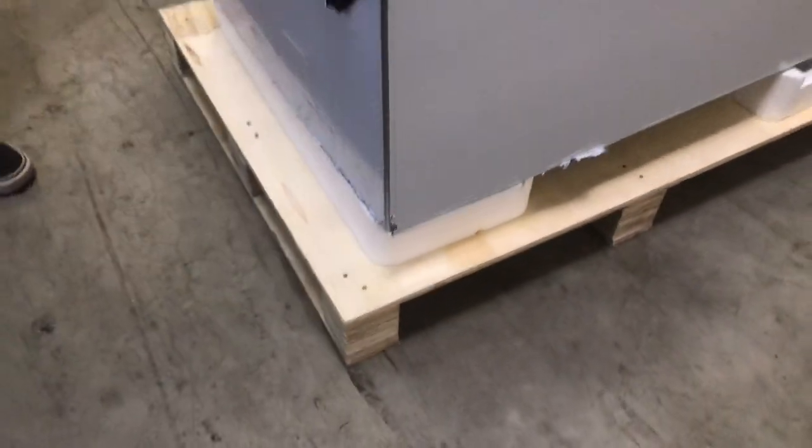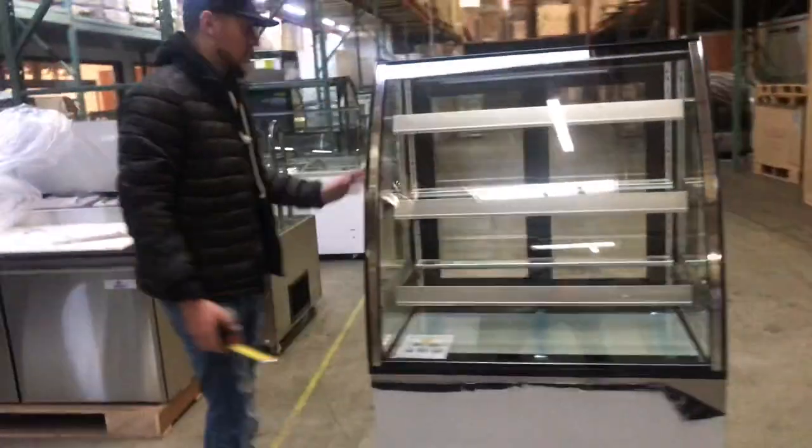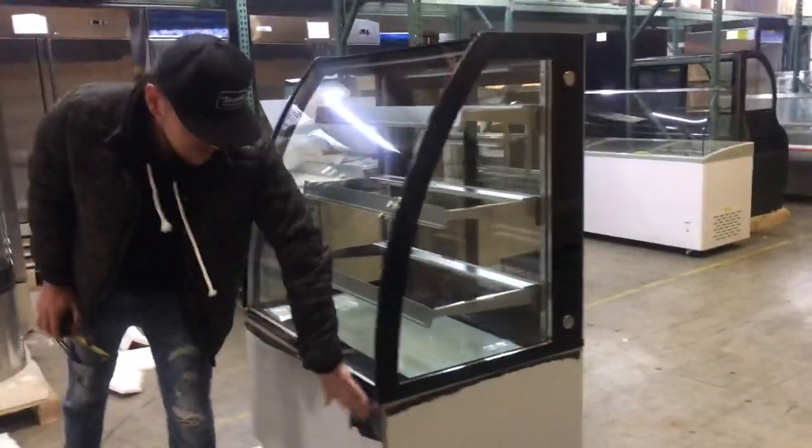This bakery case does come with wheels on the bottom so you can move it around if you'd like. It's a curved glass display. It has glass all over and on the bottom it is going to be stainless steel.